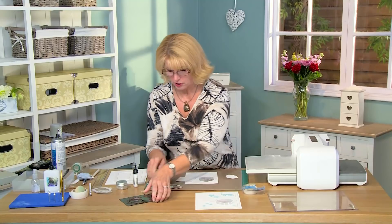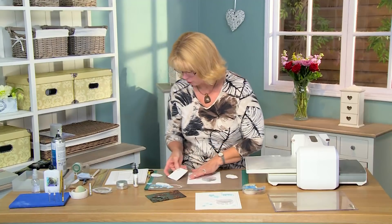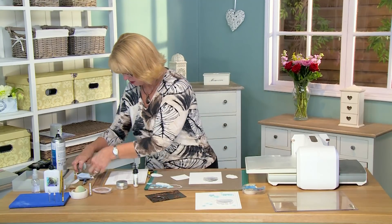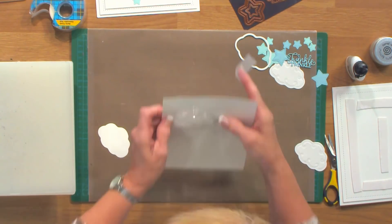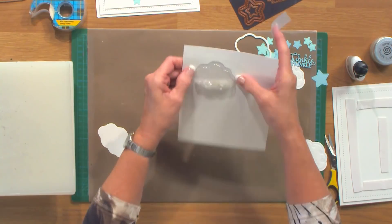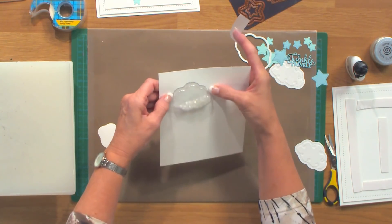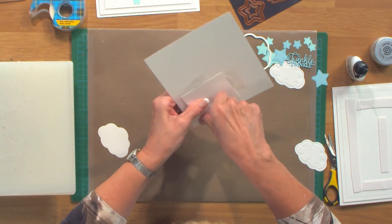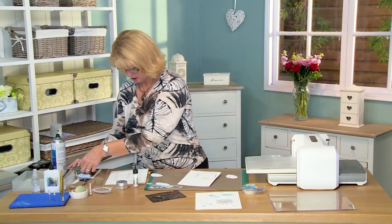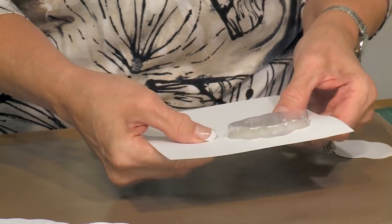I've done a cloud using just the outline on this die set so we can see that through. I'll tape that behind — just line it up — and if you shake your little hexagons and microbeads down you can see where it needs to line up. Put that right in place with a couple pieces of tape.